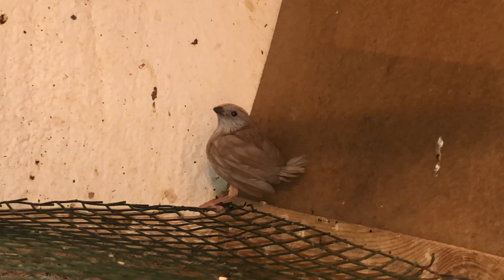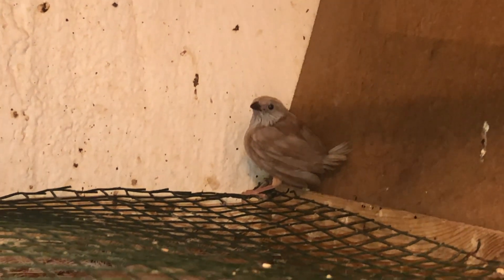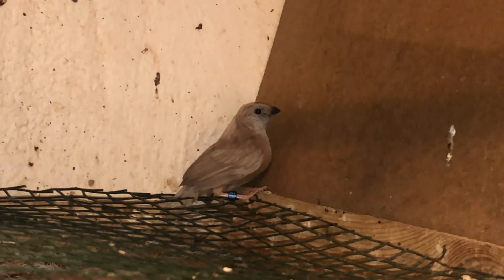I'll show you how this baby looks — it's being raised under societies. The reason the first pair didn't work out is that the first clutch was fertile but didn't hatch, and the second clutch the parents tossed their chicks after a few days and I wasn't able to save them. What I do is let them incubate the eggs, and once they hatch I place the youngsters under a pair of societies. This baby is a mutation baby — it's a bit skittish since it just fledged today.